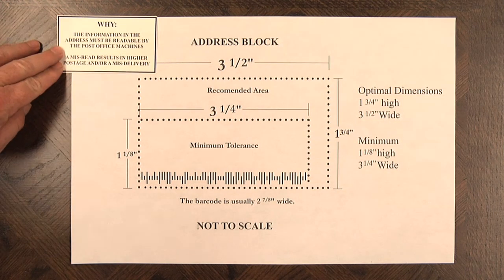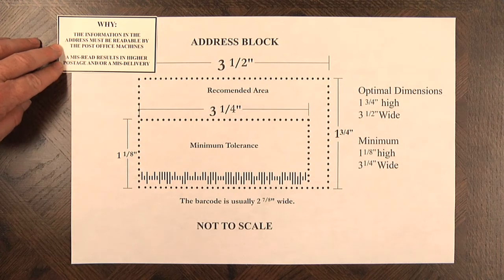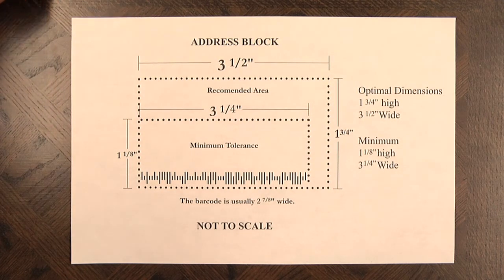Why do we care about this? The information in the address and the barcode must be read by the post office machines in order to maintain your higher discounts. Misreads can result in higher postage or a missed delivery, and neither of those is good.